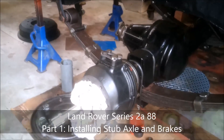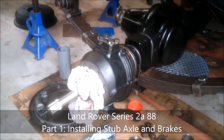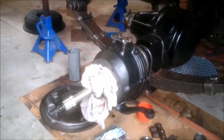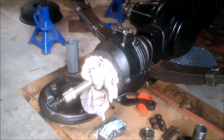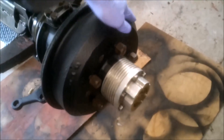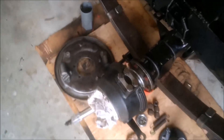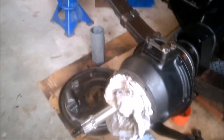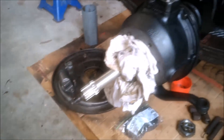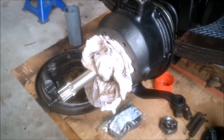Welcome to my channel. I've got one of the final tasks I need to do to complete the front end of the Series 2A 88, and I've already done the other side. So now I'm going to be doing the same for this side, and I'll try to cover what I've done. It's fairly simple to do — I don't think it's complicated at all — but we'll go through the process.